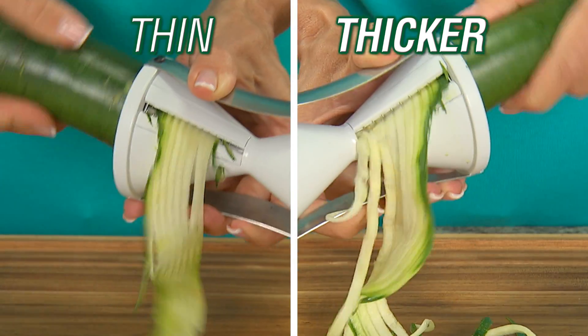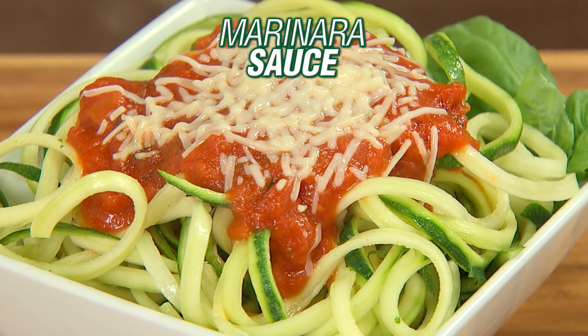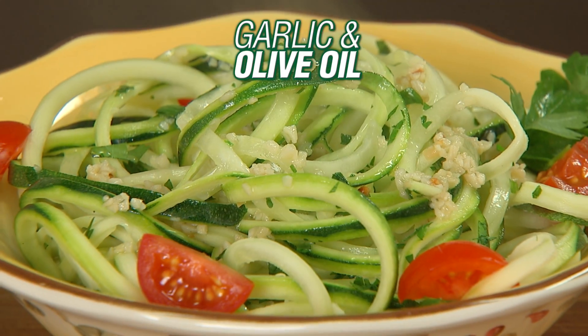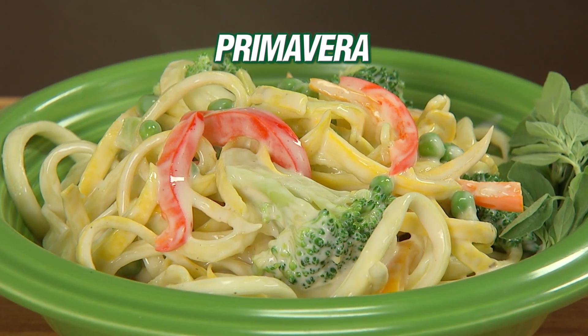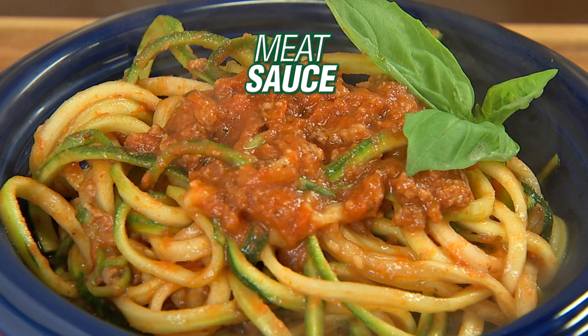Use the left side for thin spaghetti cuts and the right side for thicker fettuccine cuts. Add marinara sauce and parmesan, top with garlic and olive oil, or make delicious primavera. Serve with a creamy alfredo sauce, or even mouth-watering meat sauce.